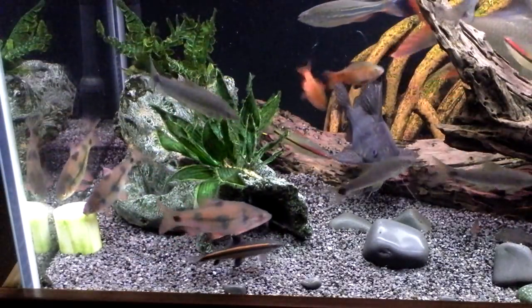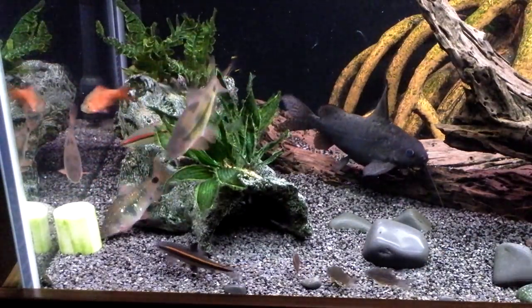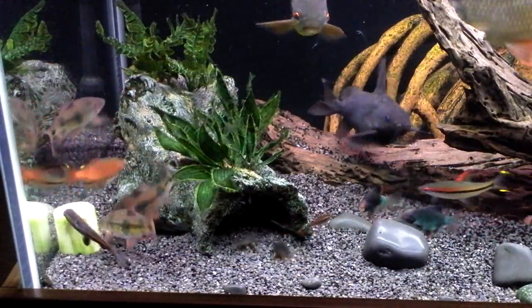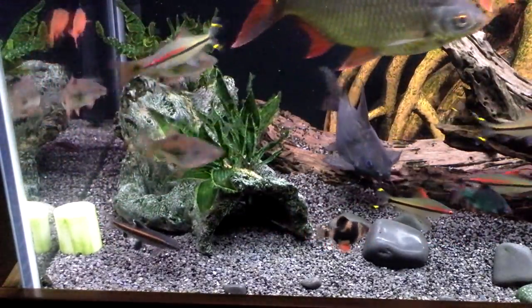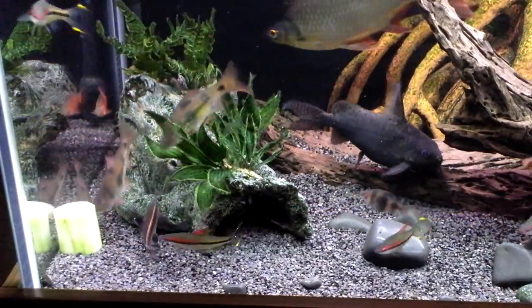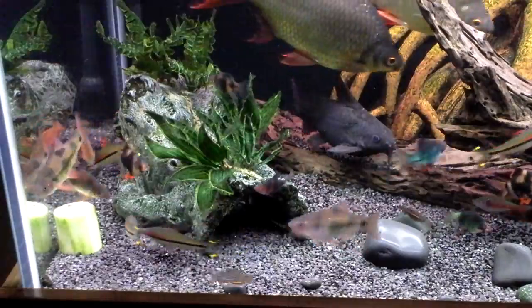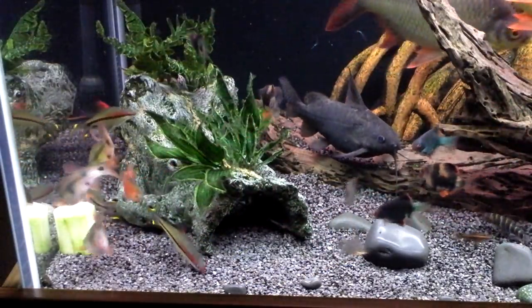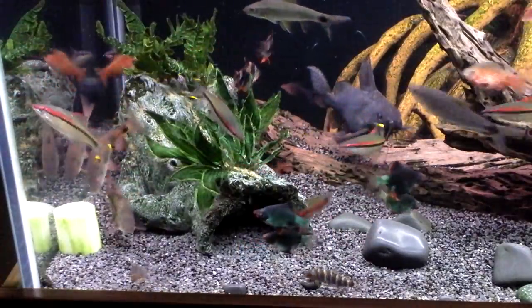So here we are at the tank — just dropped it straight in, sunk to the bottom, and the clown barbs are straight onto it. As I was saying yesterday, anything that goes in the tank, they're usually the first fish to find it. You can put in courgettes as I said, the screwcumber can go in through the side — all you're using it for is weight, it just takes it to the bottom. It allows a little bit more purchase for the fish when they're trying to break the cucumber up, as opposed to leaving it loose.